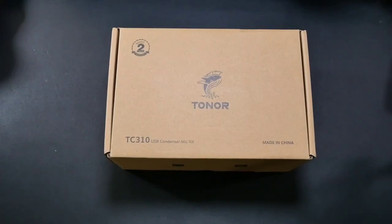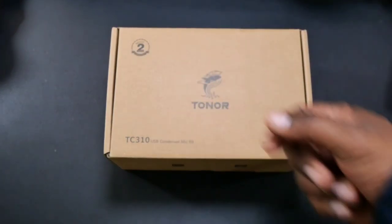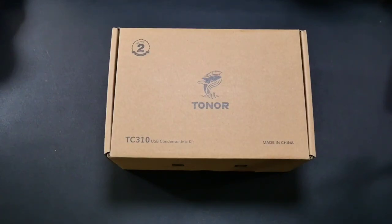What's up guys, Will H back with another video. Today we're taking a look at the Toner TC310 USB cardioid condenser gaming microphone. This was sent out to me by the company Toner, so a big shout out to them for sending this over for a review. You can pick this up on Amazon.com — the price is $29.99, but right now they're offering an extra $5 off if you apply the discount coupon.